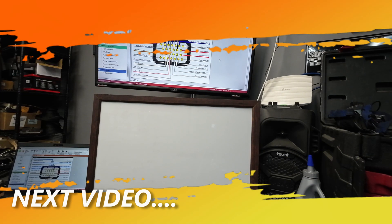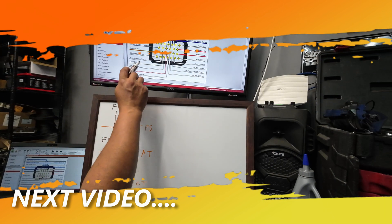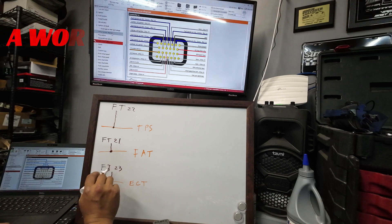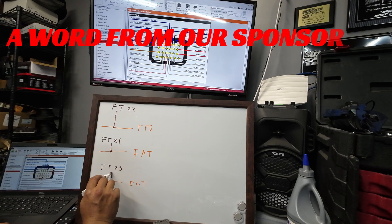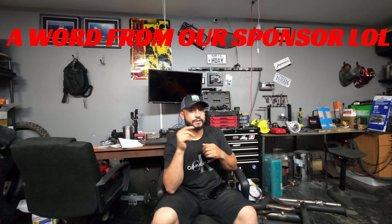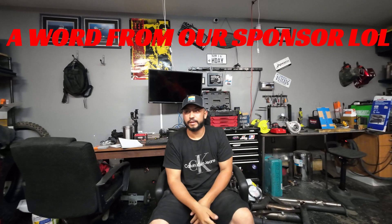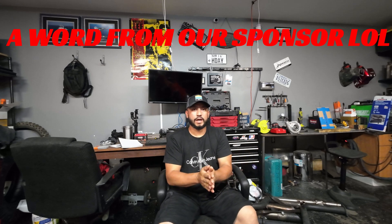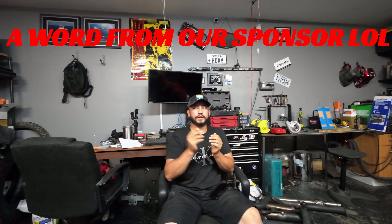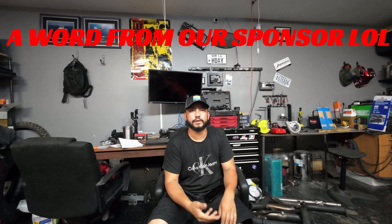Now we have our map generated and we have our wiring diagram from FuelTech. Your engine cooling temperature is pin number 23 from FuelTech. All I ask in return is like, subscribe, and share — show it to your friends. Maybe someone else needs help. I'm just trying to help everybody, and you guys help me by subscribing, liking, and hitting the notification bell so you know when the next video drops.